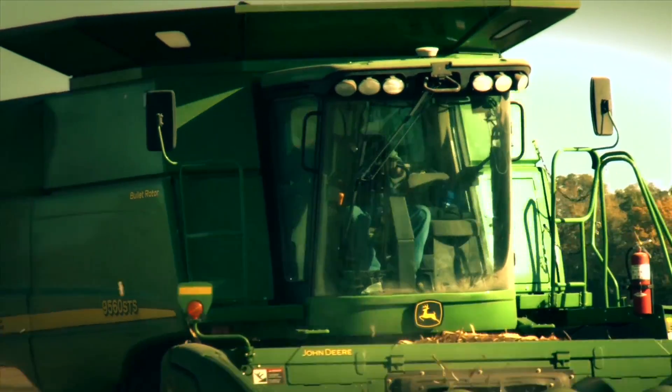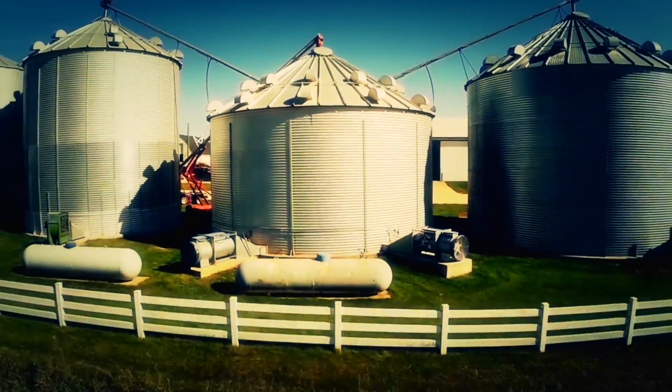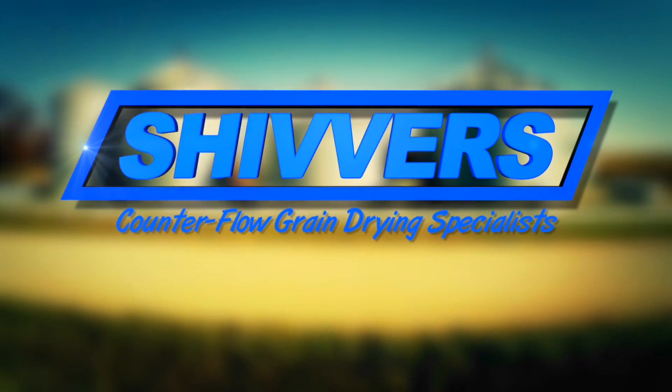Put a Shivers system into your grain handling strategy and you'll have more control over your grain storage than ever before. To locate a dealer near you, call us today or visit the dealer tab on our website. Shivers — the counter-flow grain drying specialists.